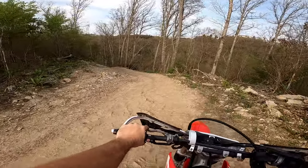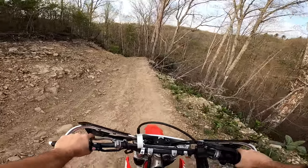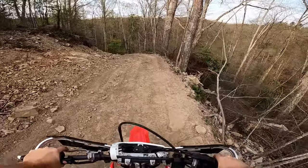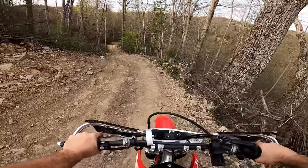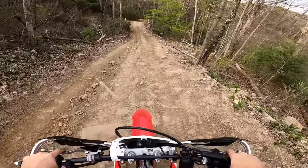All right, this is the blue trail. Pretty little rocky section here. Might go down it and try to come back up. We don't lay it over — let's risk it this way.